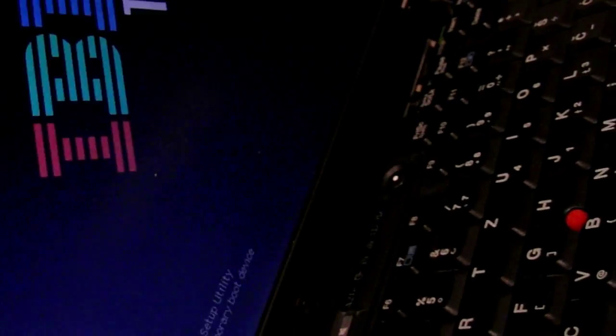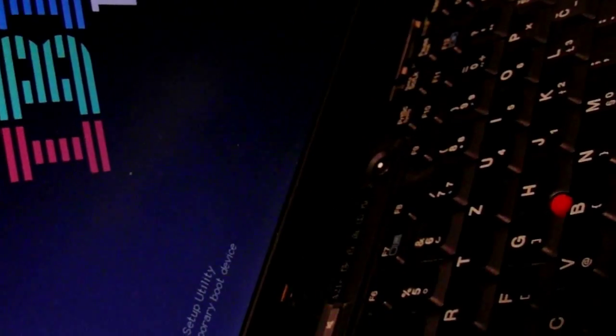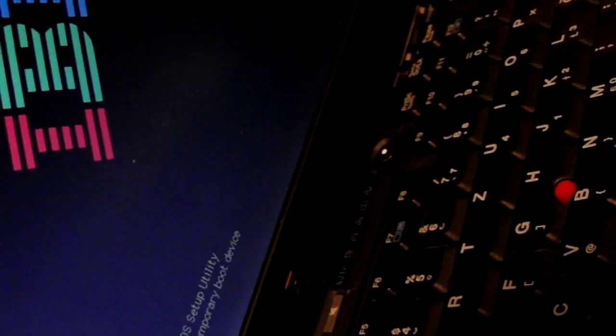I connected everything. I connected the reader to COM port 1 and I added some switches so it's going to be easier to connect every line separately — I'll talk about that a bit later. Let's turn on the laptop. You need to enter the BIOS, whichever key that is for you. On this one it's F1.